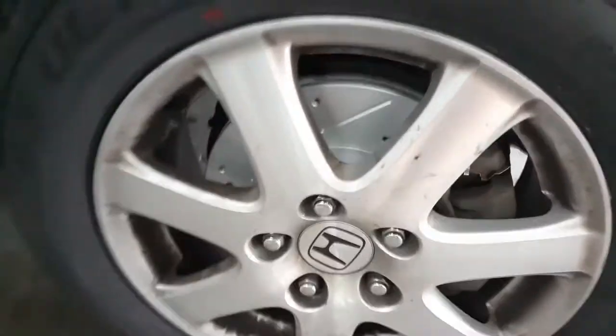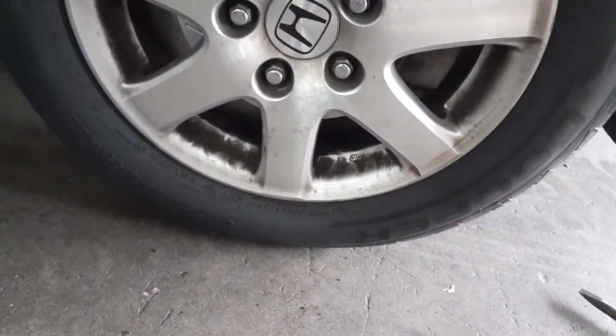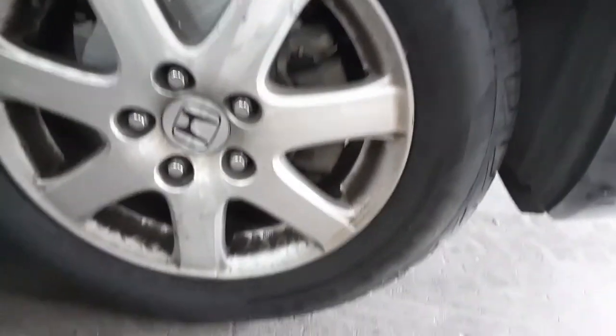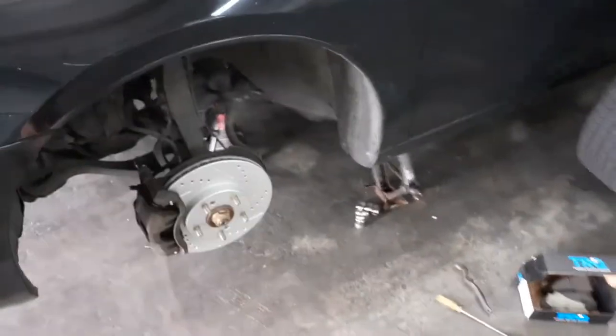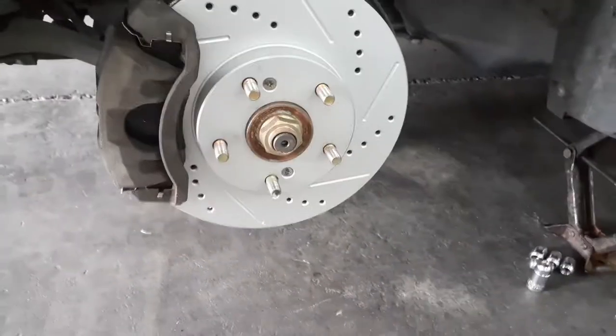I've already done this side — that's what it looks like through the rim. And I have a new set of Cooper tires. In my opinion, Cooper is one of the best tires you can get for the price. The performance is fantastic — they grip great. It rained a lot just yesterday and didn't slip one bit, didn't hydroplane.